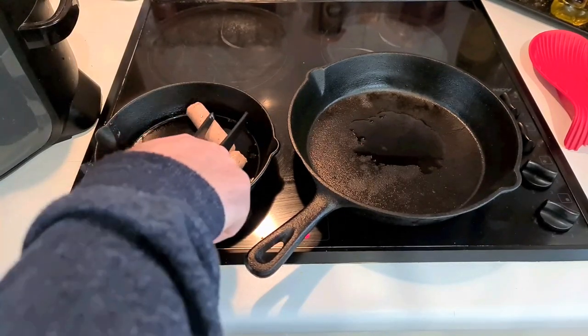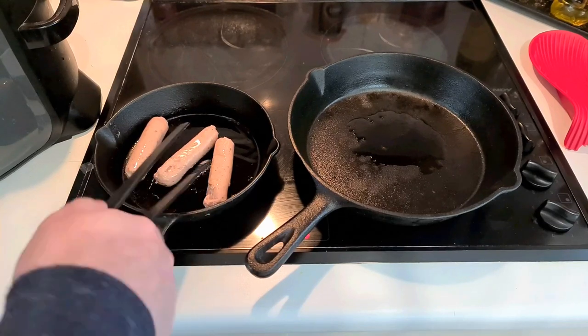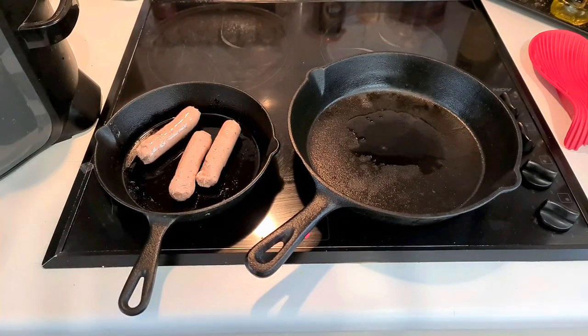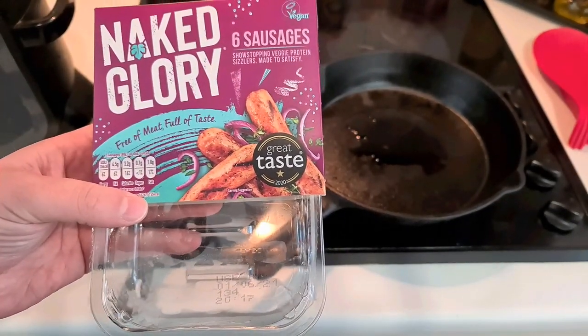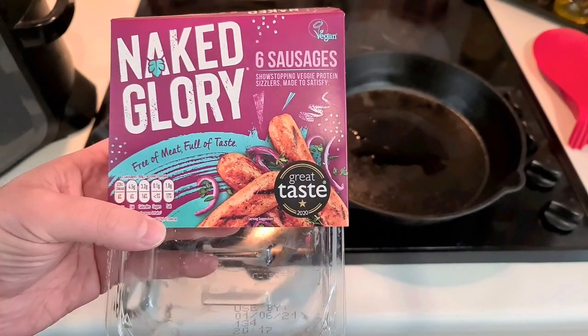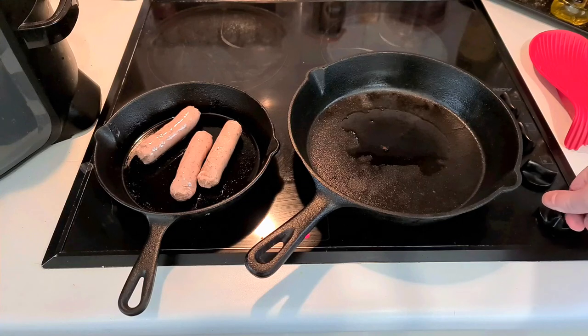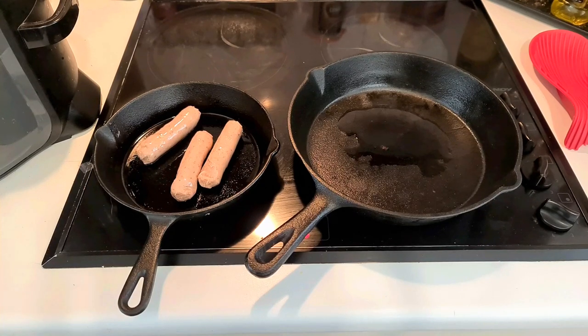I really wish they'd use casings - casings can be vegetarian, they don't have to be. Let's make sure the oil is covering it completely. Let's wait for that to start frying. Naked Glory six sausages - meat-free taste, vegetable protein, sizzling made to satisfy. That oil's coming up to temperature. I'm hoping these are going to taste nice. A lot of the time they come out tasting like hot dogs, which isn't such a bad thing. But I'm starting to get more of a meaty smell from them now - more sort of like the spices you get from a sausage.